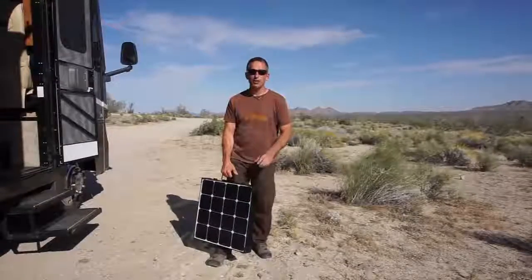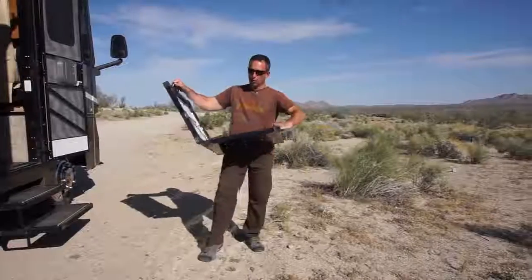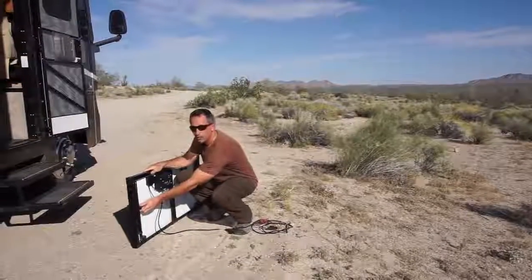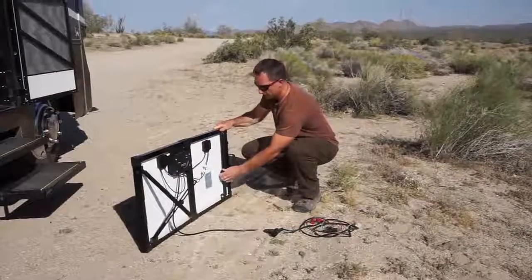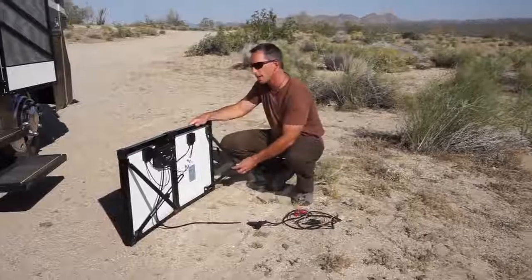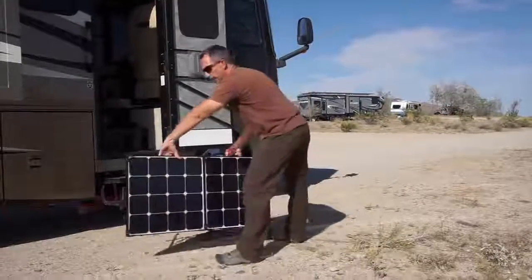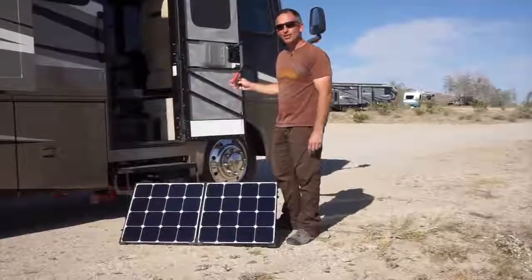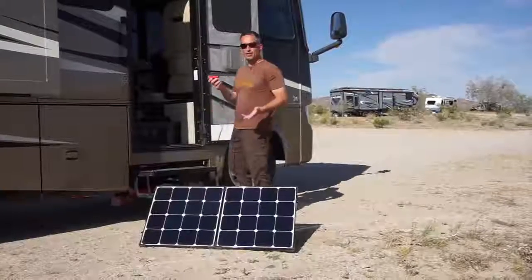It's a beautiful sunny day — perfect day to use solar. We'll set this up to show you how it works. Just a couple clips on the top open it up. Here's the 10 foot cord with the alligator clips. The legs fold right out of the frame — just turn a quick knob and they slide out, one on each side. You can adjust the legs on both axes, so you have a lot of control to get it pointed directly at the sun. Just tighten the knob and turn the panels towards the sun.